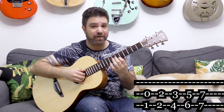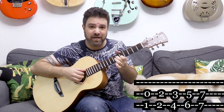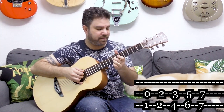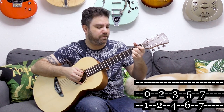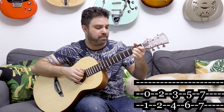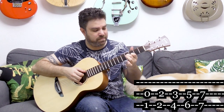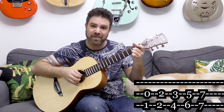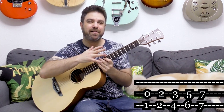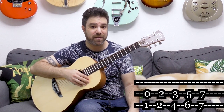For A major you have two and two, zero and one, three and four, five and six, seven and seven. Try the different expressions. You can also slide on the second string — I was sliding on the third string, but you can also slide on the second string, even though that's a little bit technically challenging because you have to change the fingering of the thirds.